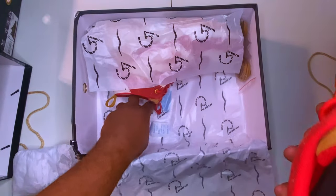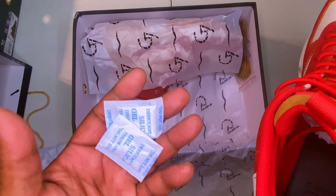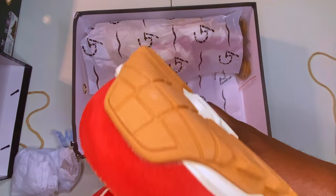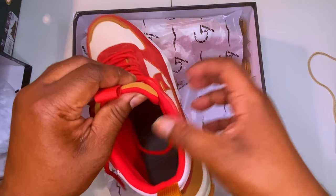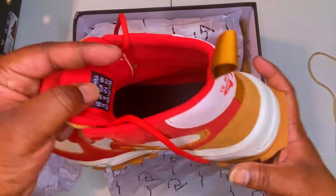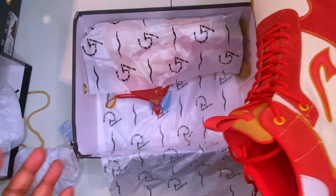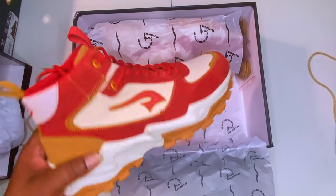Let's take this out — of course the G7 logo on the inside. They seem like they're well made. I'm gonna put them through the paces, rock them, and coordinate outfits. I'm definitely gonna get some stuff from Blackleaf that'll match this.